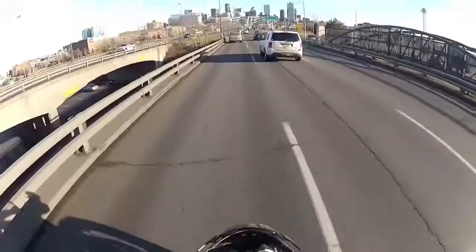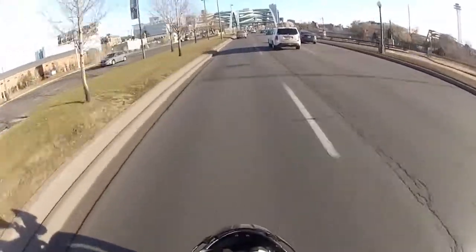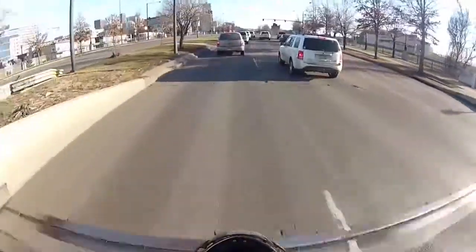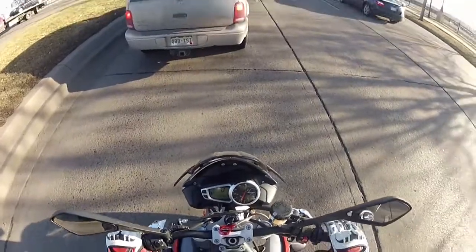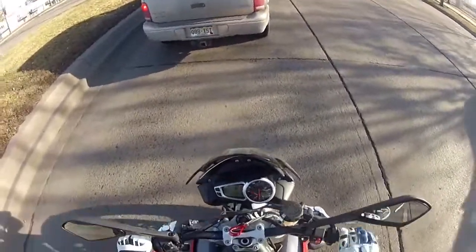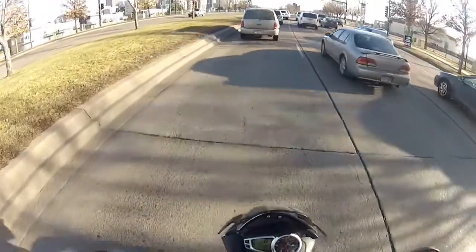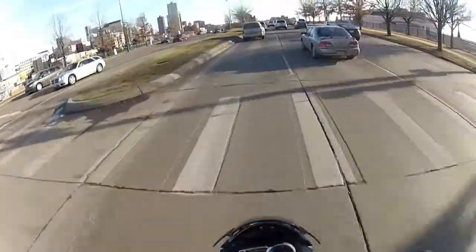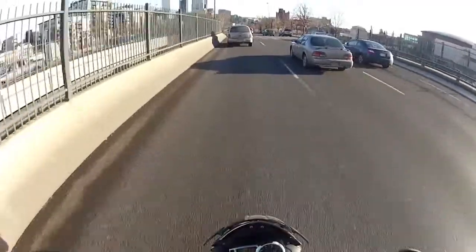This is a bike I could easily hang on to. The shift from first to second is a little long - I keep hitting neutral, but that's always expected when you're on a bike for the first time. The brakes feel so strong - I feel like I could just stop on a dime. It's hard to tell where neutral is; I keep shifting into first when I want neutral and into neutral when I want second. A minor obstacle on an amazing machine like this.